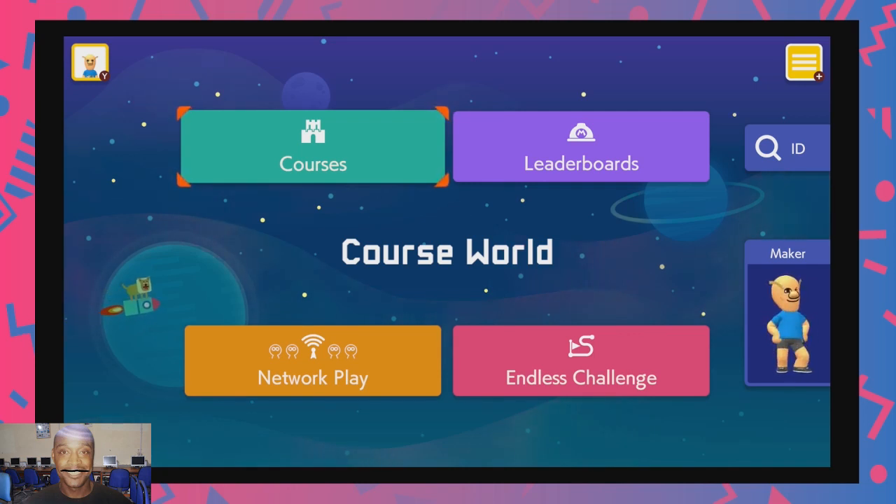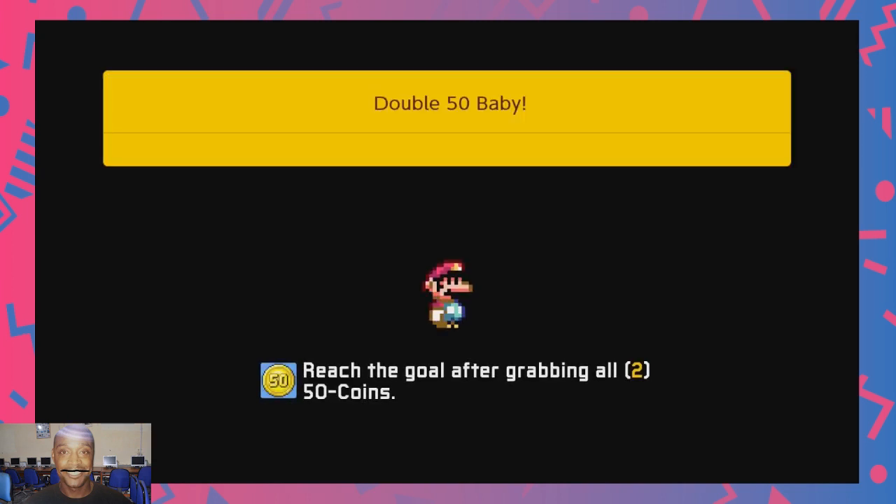Hello and welcome to Marvin's Room. Today we will be looking at some hot and spicy new Mario Maker 2 levels that I have recently created, the first of which is called Double 50 Baby.